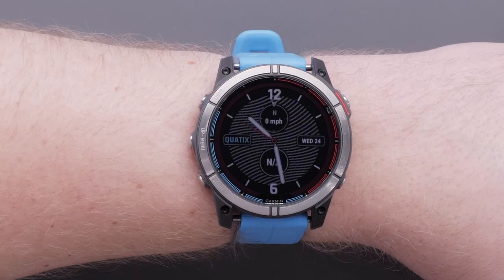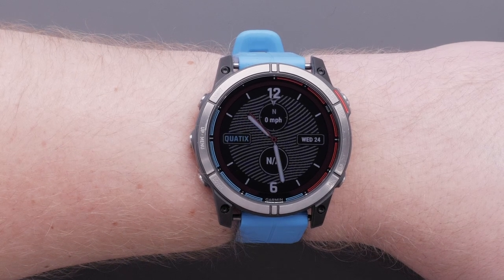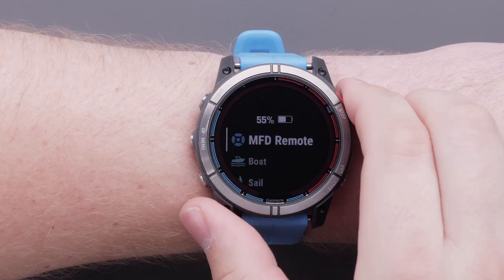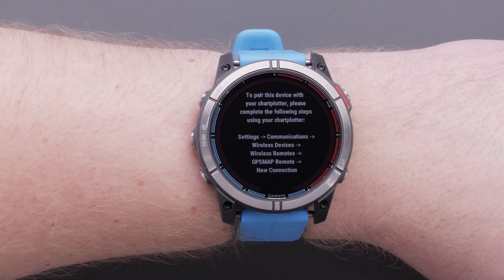There are different pairing processes for different features of the watch. We will start with the MFD remote pairing process. First, press the start stop button. Select MFD remote. Make sure the watch is within 3 meters of the chart plotter. Read the disclaimer on the watch and press the down button.